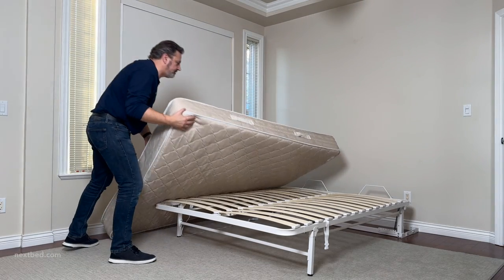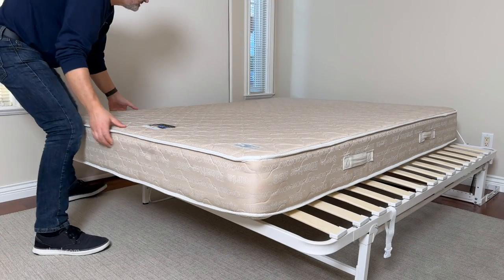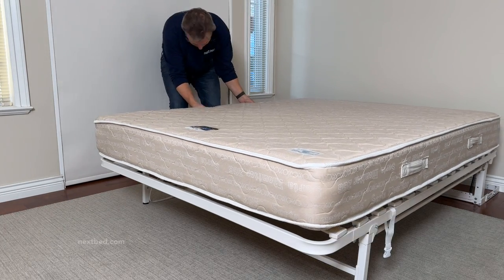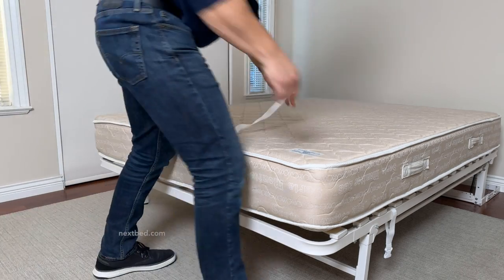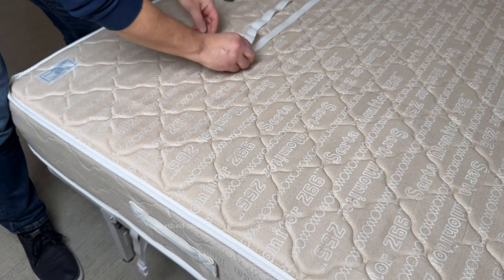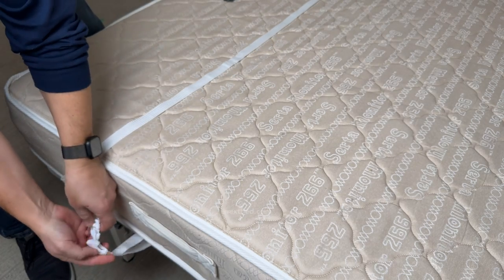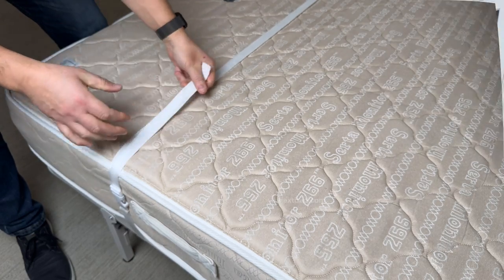Before putting the mattress on the bed frame, unfasten the buckle and place the straps to the side of the bed frame out of your way. Put the mattress in place and secure with the nylon strap. To adjust the length of the strap quickly and easily, hold the quick release buckle on an angle to allow the strap to pass through. Once you've reached the desired length, fasten the buckle in place and pull upward on the strap. The buckle's ridge bar will hold the strap in place when under pressure.